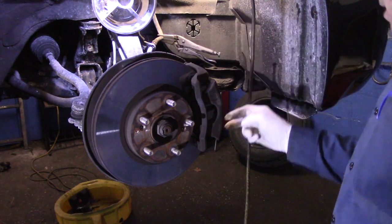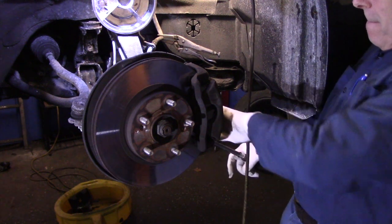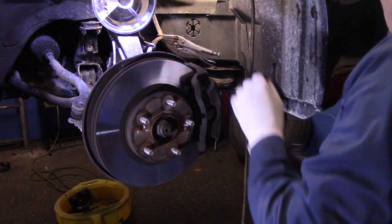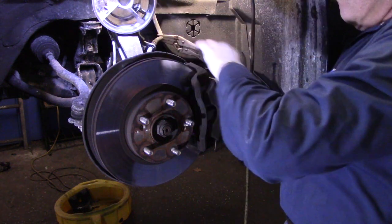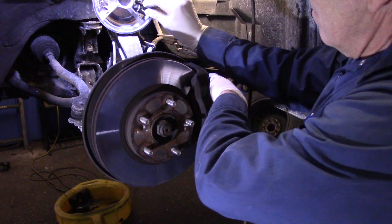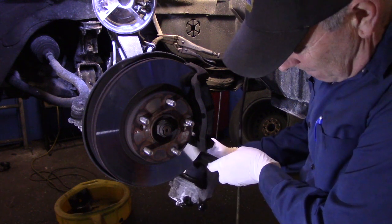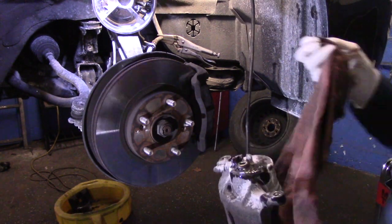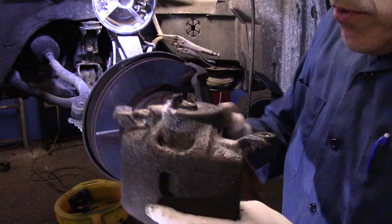Now we're going to take out these two 12mm bolts — the one on top and the one on the bottom. Once we've drained out the fluid from the caliper, it makes less of a mess. That's where the hose connected on the back of the caliper. We'll put this off to the side and continue.